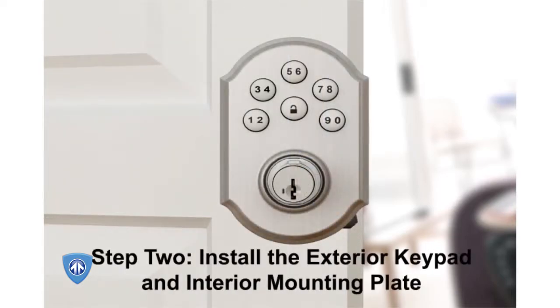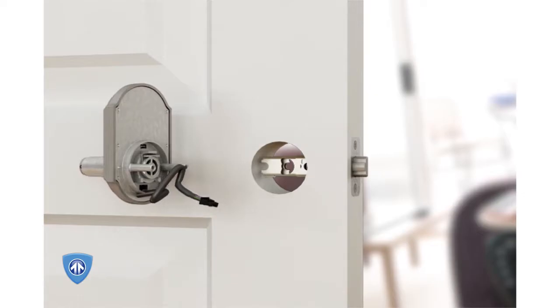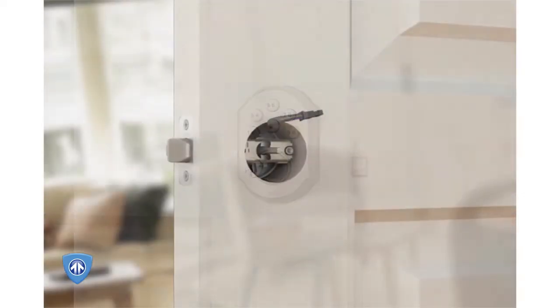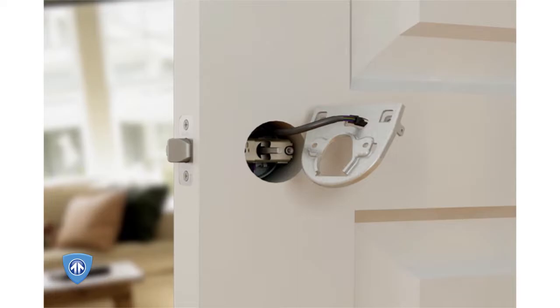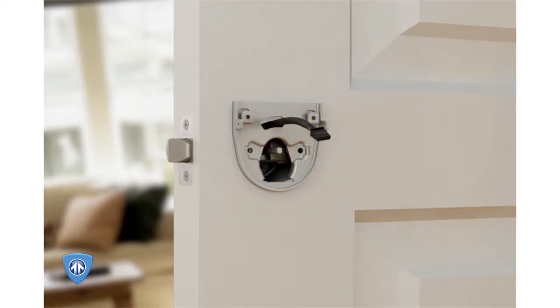Step 2: Install the exterior keypad and interior mounting plate. Place the exterior keypad on the door and route the keypad cable over the latch. Thread the keypad cable through the upper hole of the interior mounting plate and the spindle through the center hole. Position the mounting plate so it's flush against the door. Attach the mounting plate to the door and exterior assembly using the long lever screws.